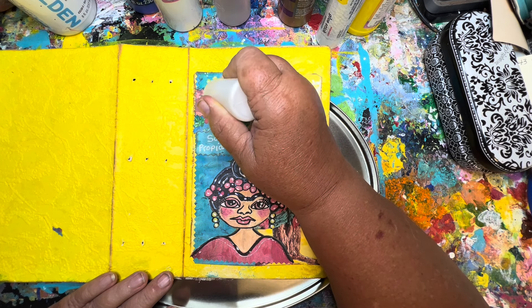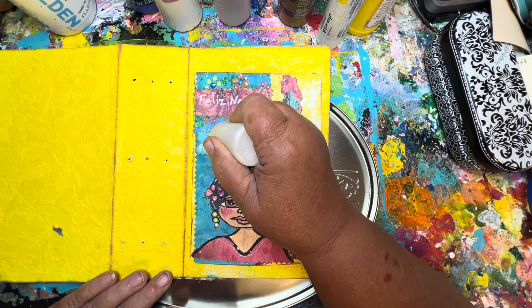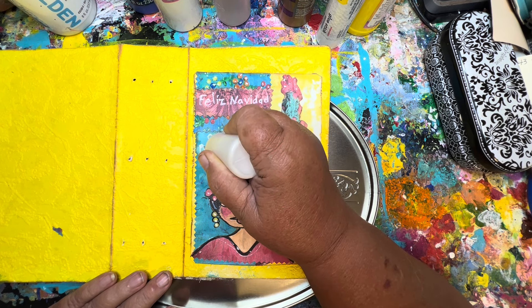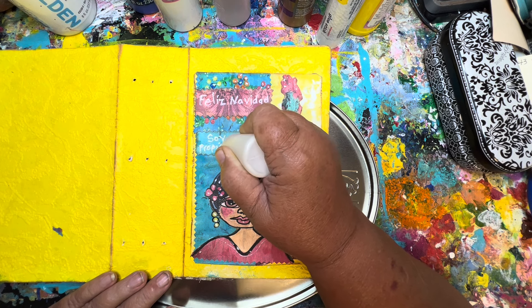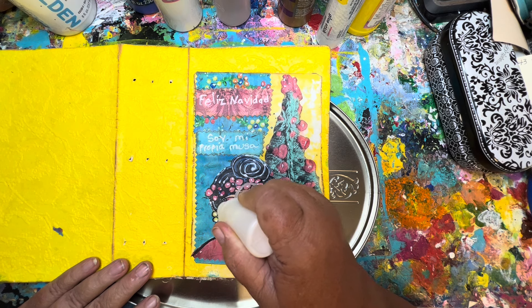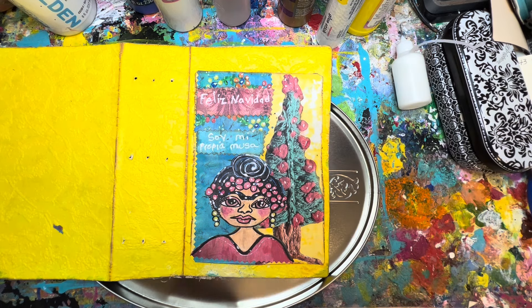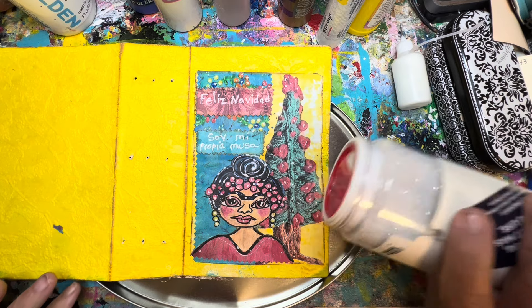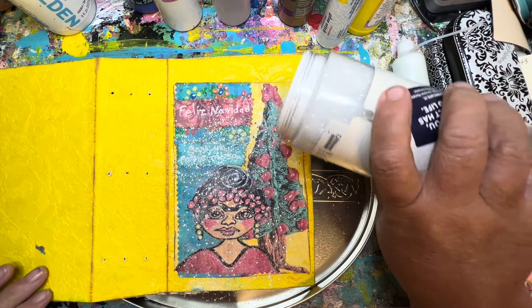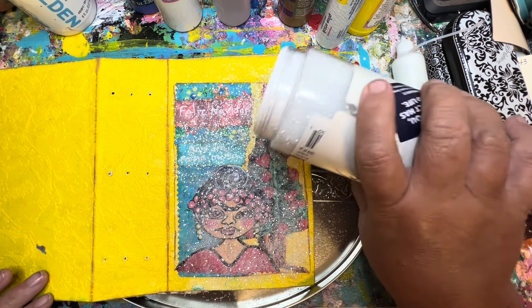It might. I might regret this. The worst that can happen is I have to write this all over again and make a patch. I'm hoping that it enhances and not the opposite. Let's do this before the glue dries. If this glue was silver or some other color, I would not be able to do this.